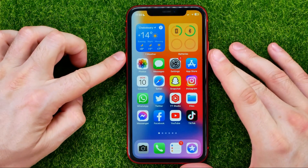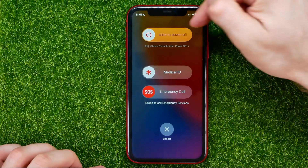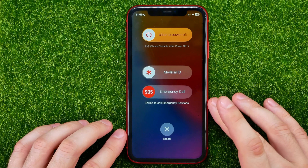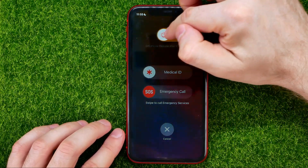Hold the buttons until the slider appears on the screen. Once you see the slider, simply swipe it to the right to turn off your iPhone.